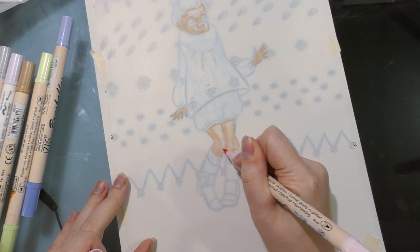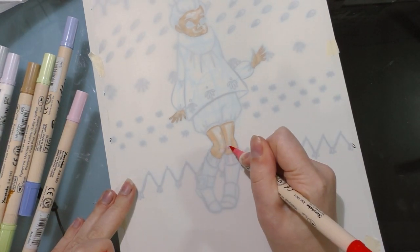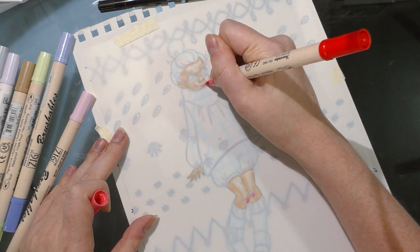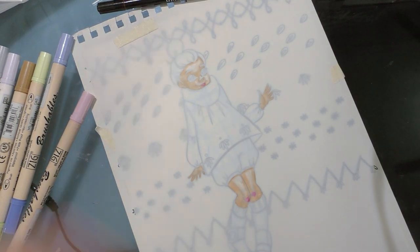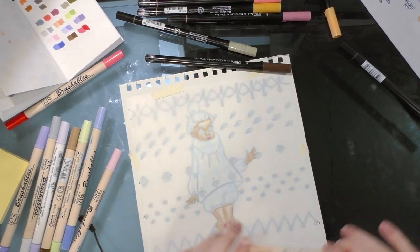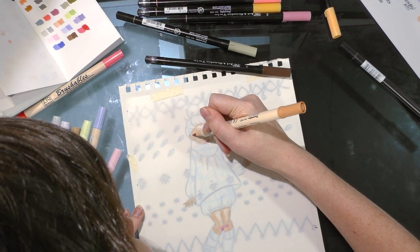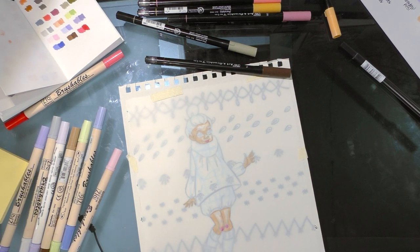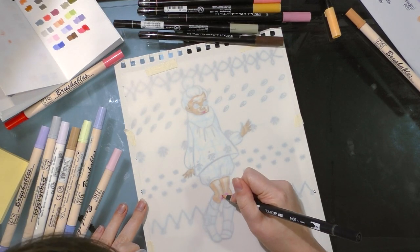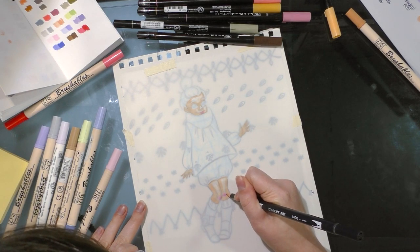One of the problems with water-based markers on Yupo is that if I want to add pink to her skin it's going to displace the layer I just put down — you can see it on her knee, it's not going to layer, it's going to remove it. So you need to work from light to dark. The pink looks too dark and it's going to be very hard for me to blend that out properly on her cheeks, so I'll just put it on her lips.